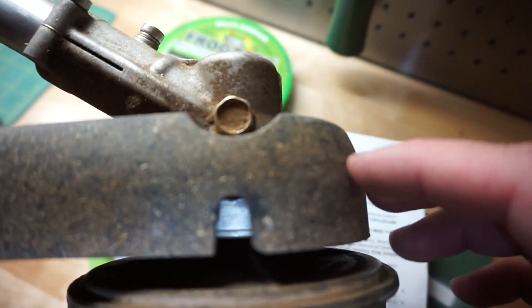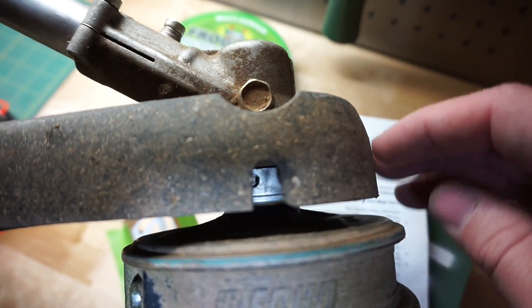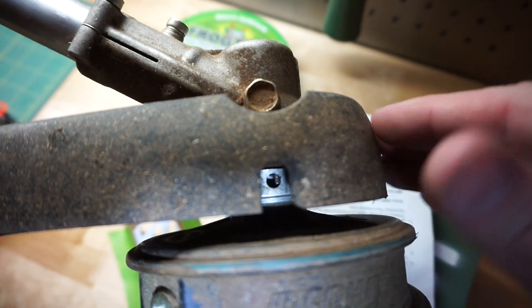Okay, so what we're going to do is look in here for a little hole to line up. And there she is.